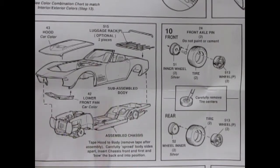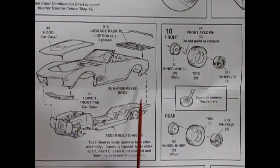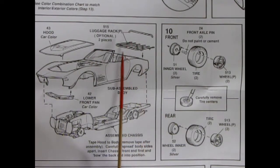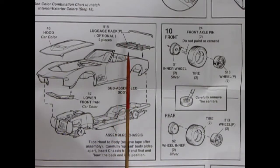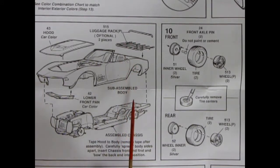Let's do steps 9 and 10 together. Here we have our hood, which is a car color, and our lower front pan. The glued-up body and everything will pop onto our assembled chassis. There's an optional luggage rack as well — a top and a bottom — which is always good when you need extra room in the back, because I don't think these actually had any trunks, with the spare tire going up in there. Tape hood to body, remove tape after assembly, carefully spread body sides apart, and insert chassis front end first, bowing the back end into position.